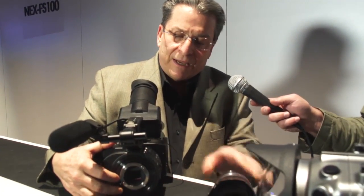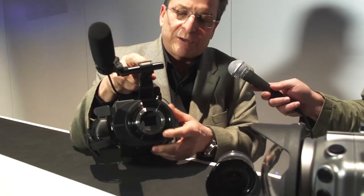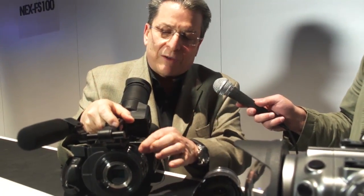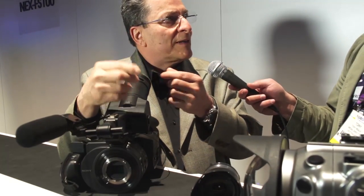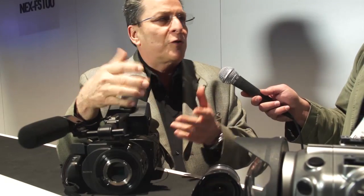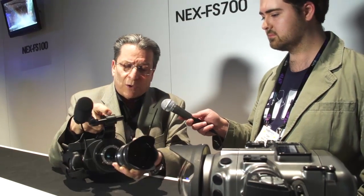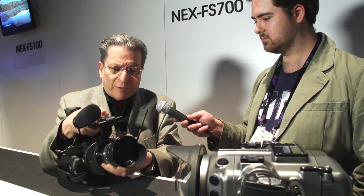The FS700 is the second camera in the family of FS series. It shares with the FS100 the same type of lens mount — it's an E-mount. This E-mount has a very shallow flange, which means that with a simple tube extender with the right kind of bayonet on it, you can mount virtually any 35mm lens. So it can accept all legacy SLR lenses, DSLRs, or even cinematography lenses. No other camera system offers this kind of flexibility for lensing.